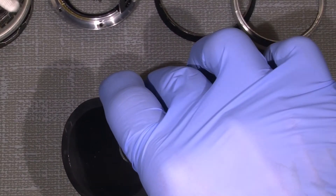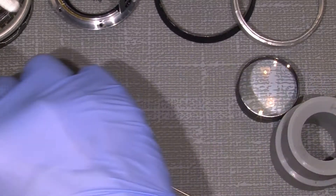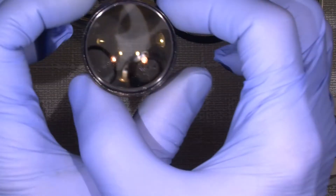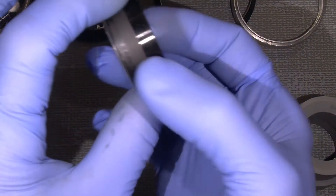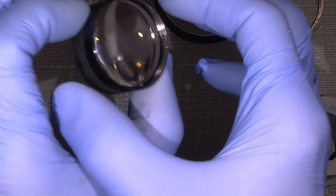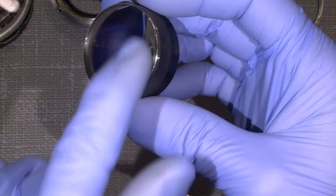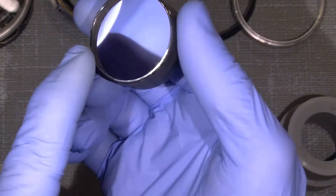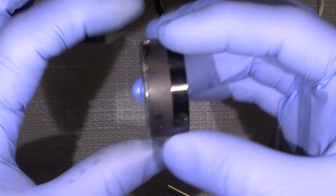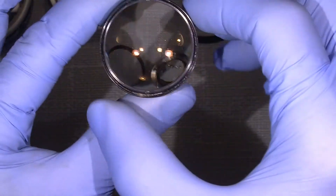Maybe I have to do it again if I missed some dust. Well, now we have the very back lens group which we need to also unscrew. I cannot come into the very back lens because it's put in tight.